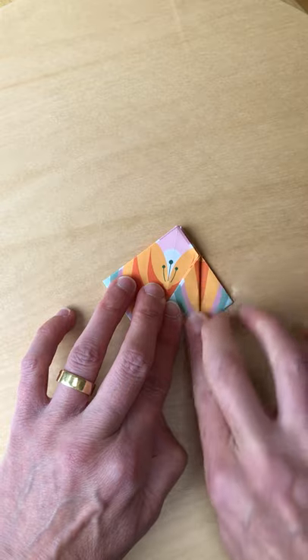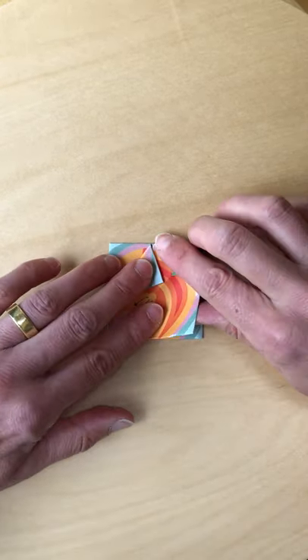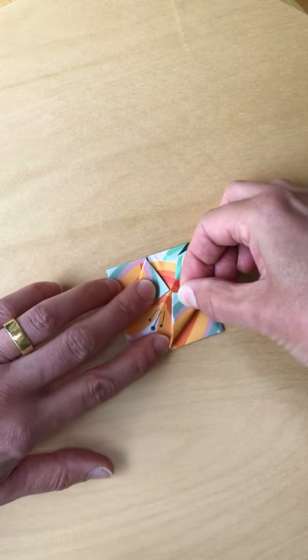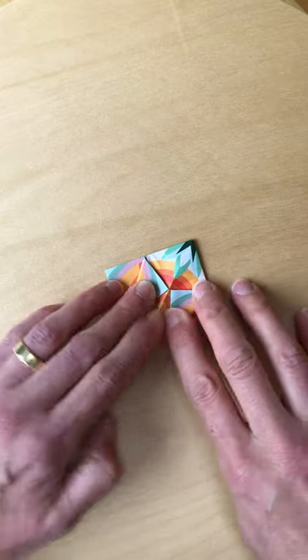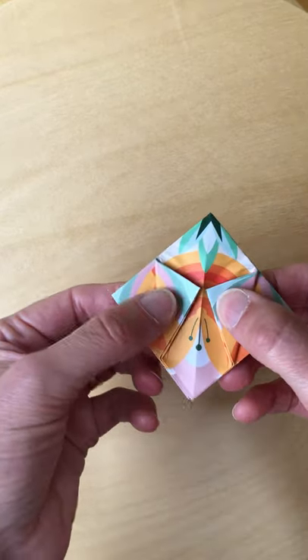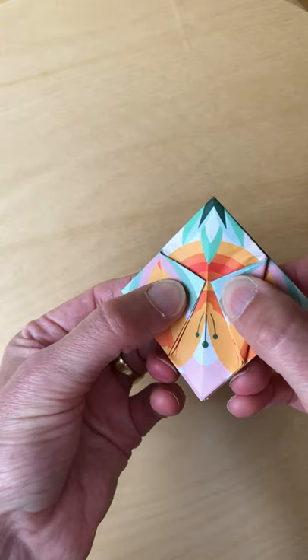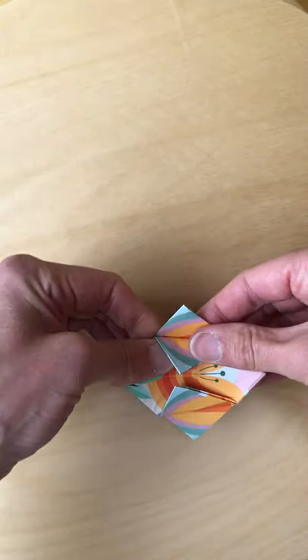Next, I'm going to take this corner here and fold it in a bit below the centre. You don't have to be too accurate with this fold — just make sure you don't go over that centre crease. Now join the other corner to it, leaving a little gap in between. It should just make it easier in the next stage.